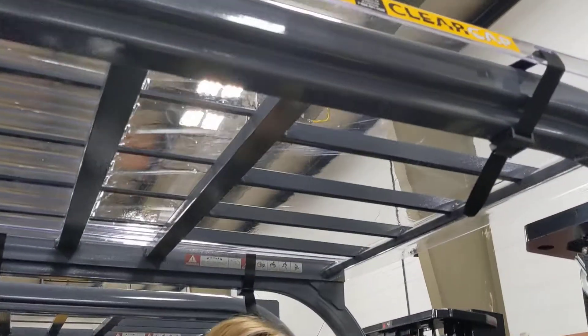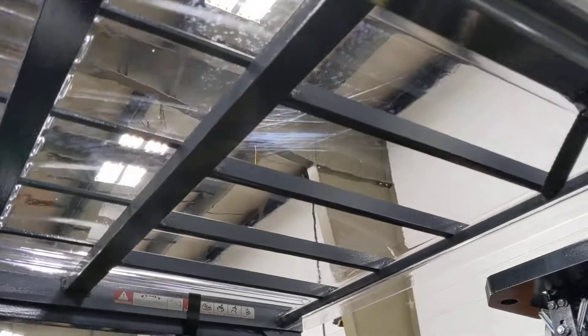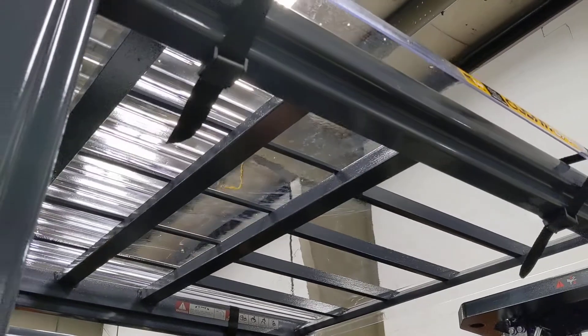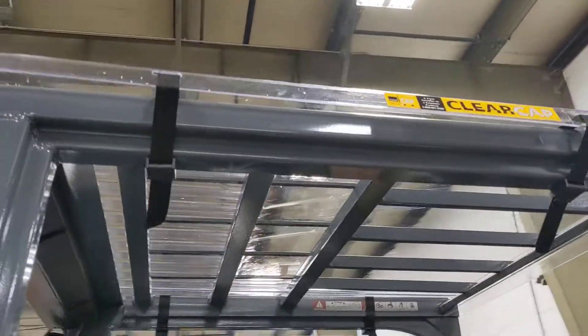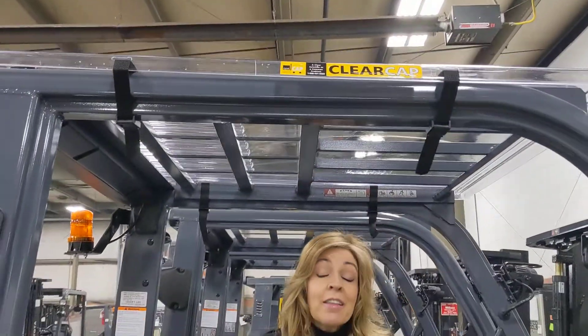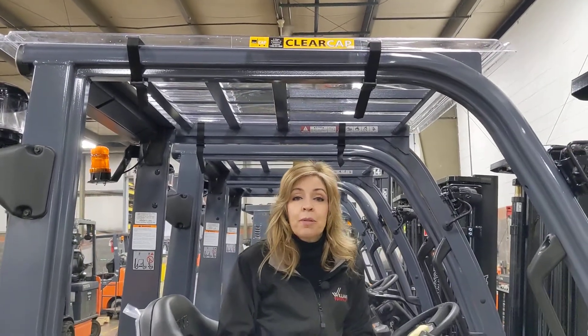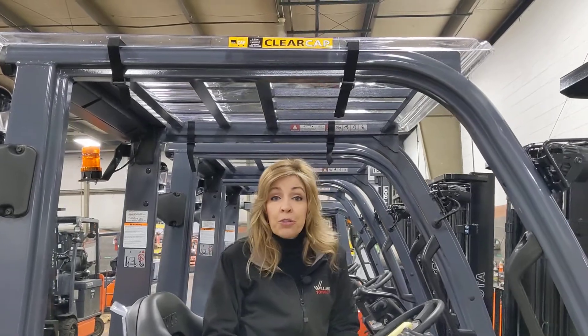The clear cap roof cover is made of a non-yellowing high impact polycarbonate plastic. That's going to protect your driver from any high impact falls or any kind of liquid spills. In addition, the clear cap roof cover is just great for everyday protection from the outside elements, whether it's rain or snow.